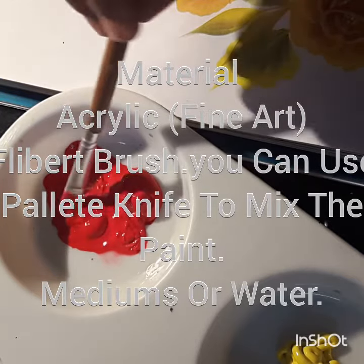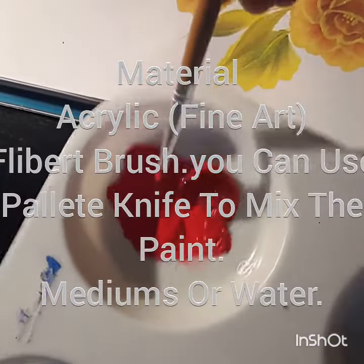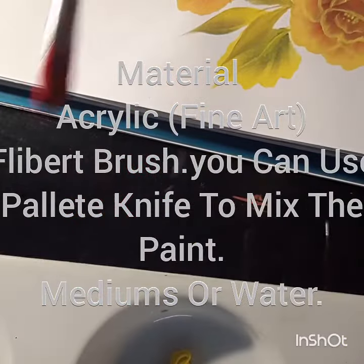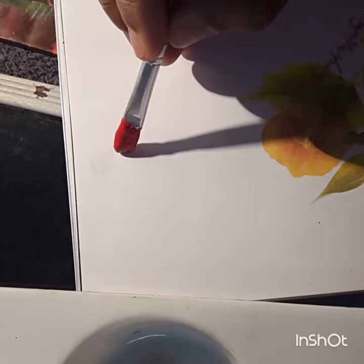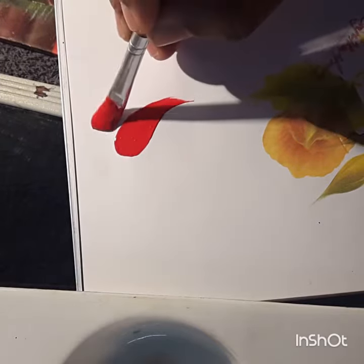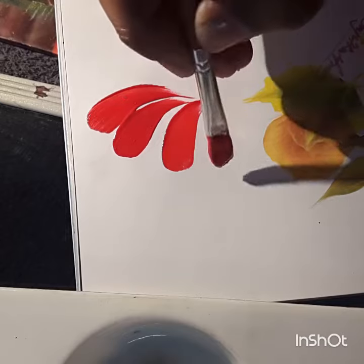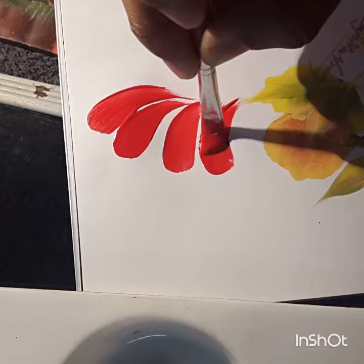Now it's the correct consistency. Let's do a stroke using this — you can use a filbert brush. See, it's moving very smoothly. This is one way you can make the paint look more consistent throughout your work.